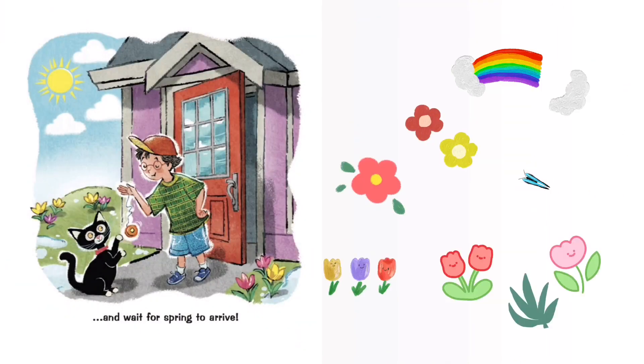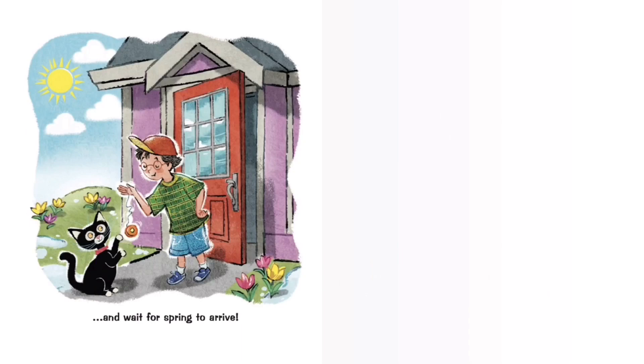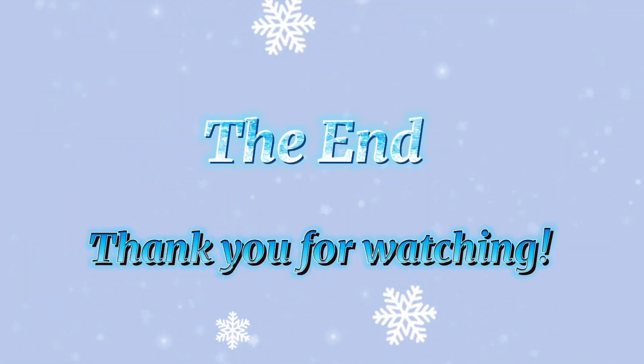And wait for spring to arrive. Thank you for watching — please don't forget to like and subscribe!